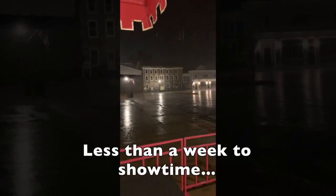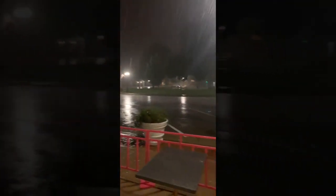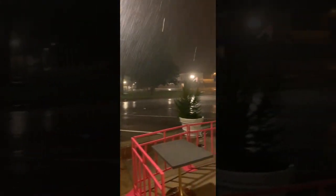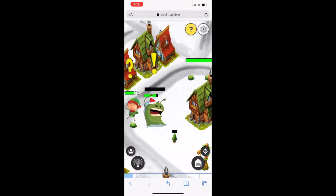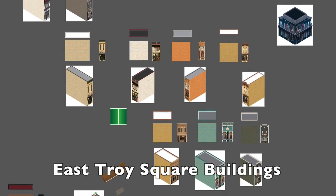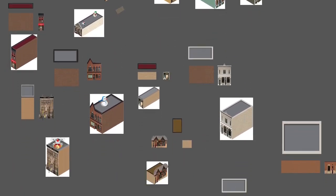So we're at less than one week to show time, and it's not looking good. Only a handful of businesses have their lights up and the weather is not helping. We had hoped to have everyone's lights up and tested by the 24th of November, giving us two weeks to test the show and fix any bugs. I'm also behind — in addition to the light show, we had planned to surprise everyone by launching an East Troy game. However, the graphics for the square's buildings were still in progress and a number of refinements and bugs still exist.